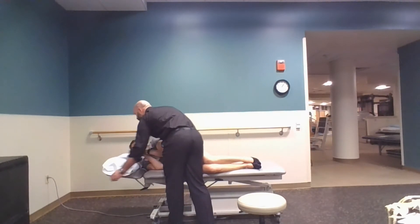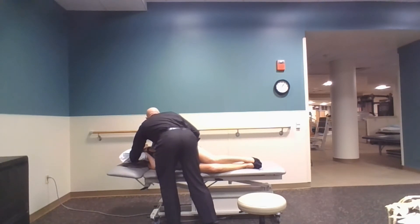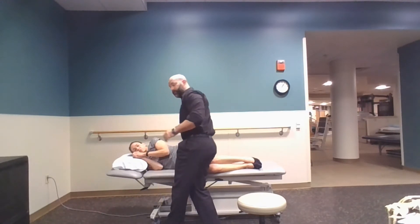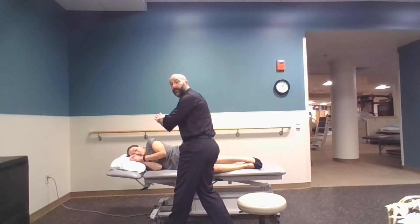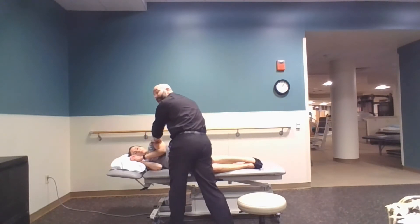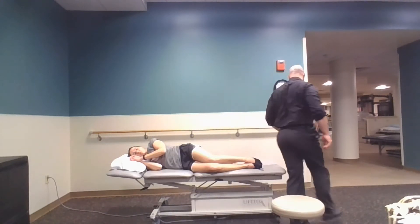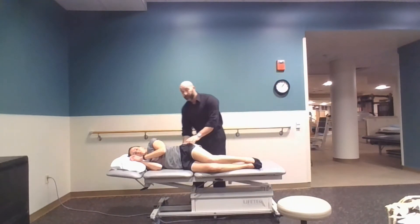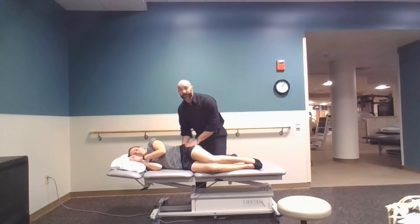I could put my arm underneath her pillow as she's relaxing and use that to basically extend her back, or flex her if I extended her a little too much. In this position I'm going to gently push backwards on her shoulder and a little bit down towards her hip so she's rotating down to that area as well. L4 is our target segment — we don't want to feel very much motion here at all. We're going to take up the slack now from the bottom.